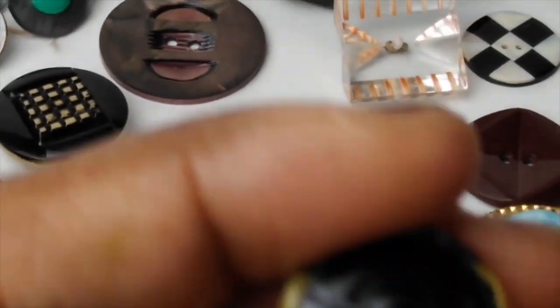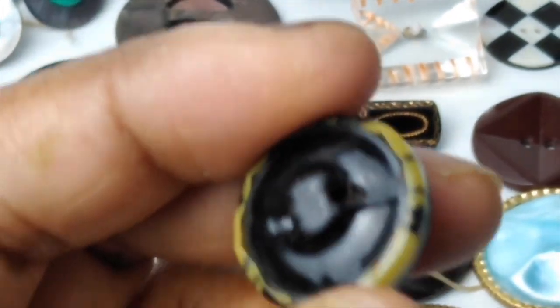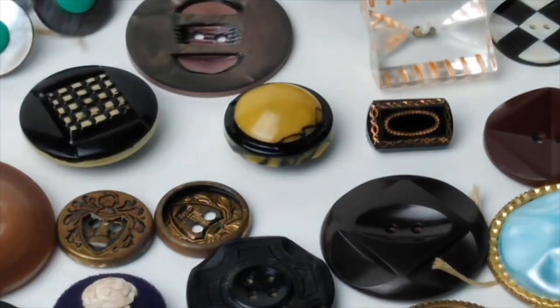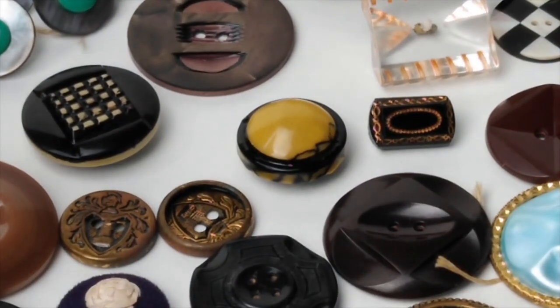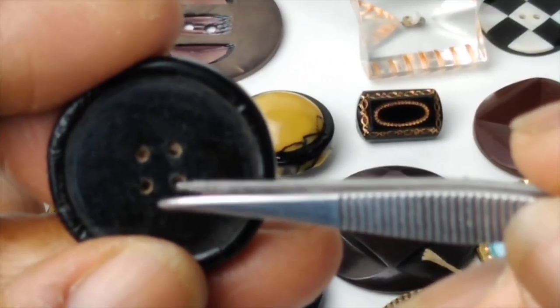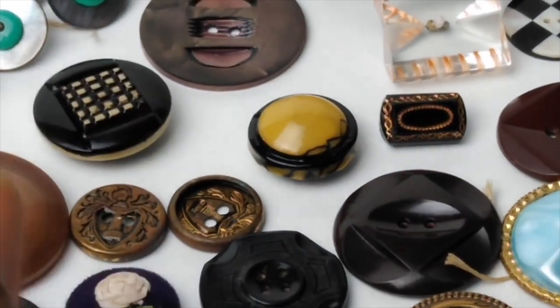The backs were normally made of metal — like this one is — and sometimes they were also made of cardboard because of the war efforts. When metal became something desperately needed for the war effort to make weapons and other supplies, they went to cardboard. So if you get any that have cardboard on the back, they are definitely war era. This one has celluloid on the back and cardboard — you can see the brown of the cardboard in the four holes. So this is probably a war era button.